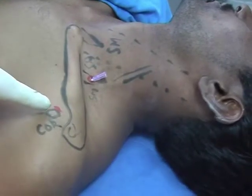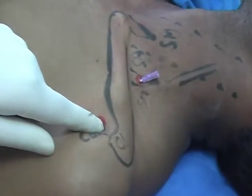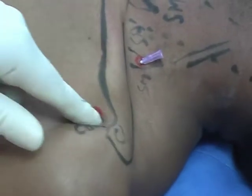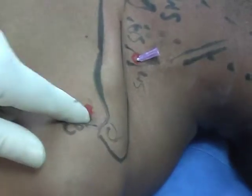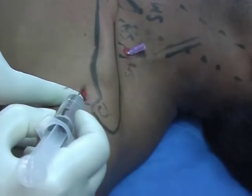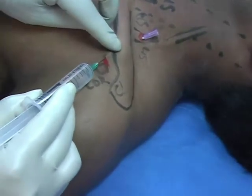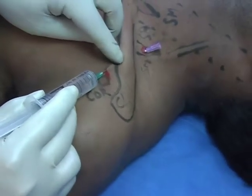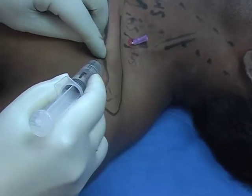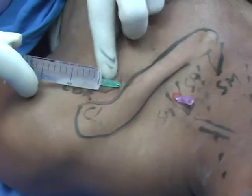Now moving to below the clavicle, just medial and above the coracoid process. The aim is to instill the solution in the same brachial plexus sheath. Feel the coracoid process here — this is the coracoid process. Insert the needle from the medial aspect. Advance the needle until it touches the clavicle, then tilt the direction and go just deep to the clavicle.